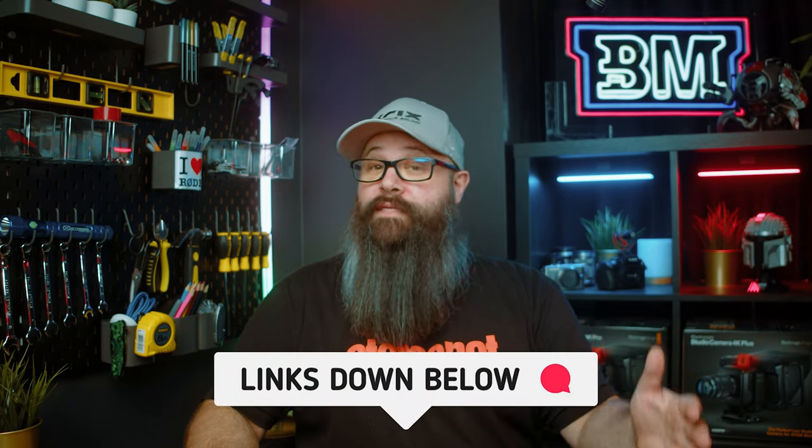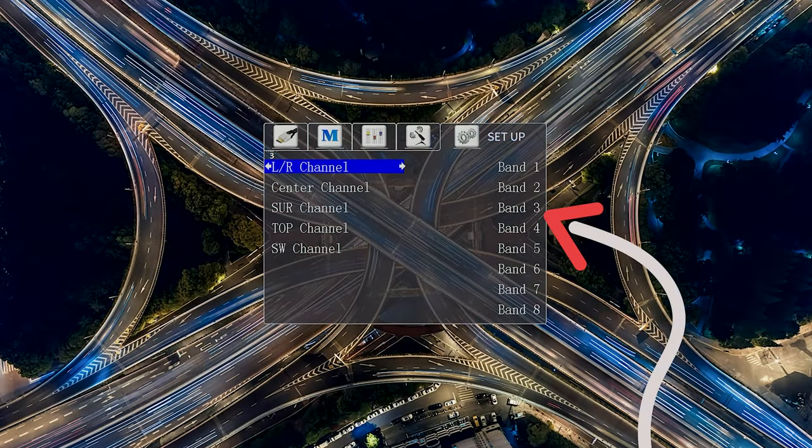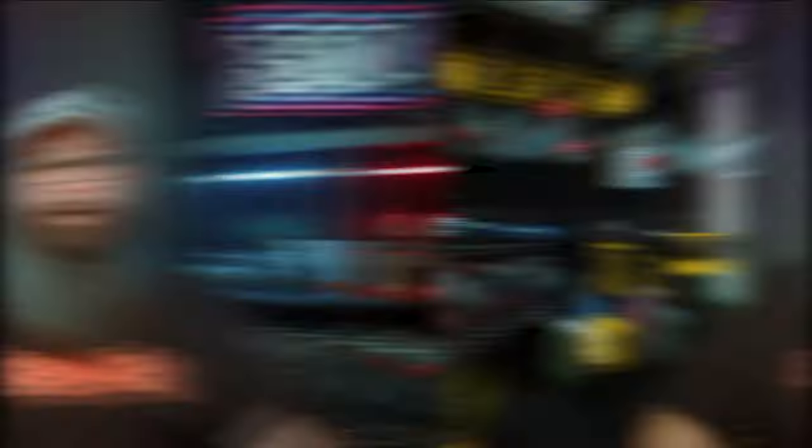I'll leave a link below to a detailed specification list. One thing I found out, which you'll see later in the video, is that there is support for manual PEQ adjustment, so you can use something like REW to measure the frequency response of your room for each speaker and manually add the adjustments. After speaking to the distributor, this processor is really aimed at either a professional installation and calibration or a DIY enthusiast who wants to get the most out of the processor and get into the separates game on a budget.